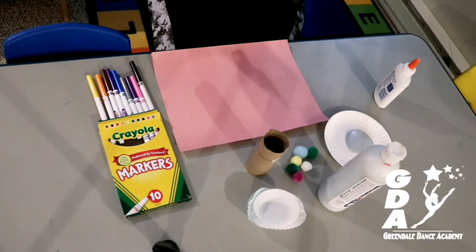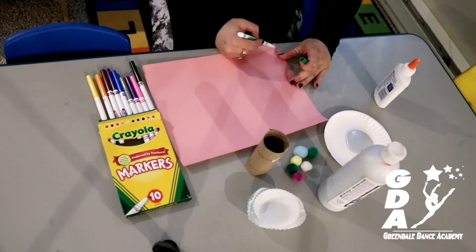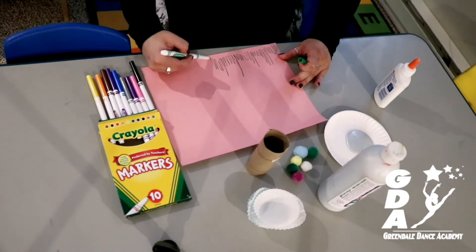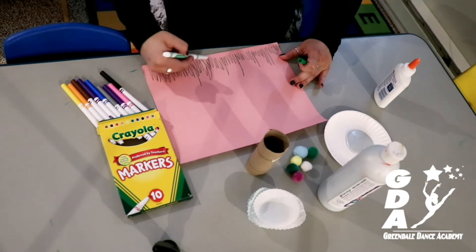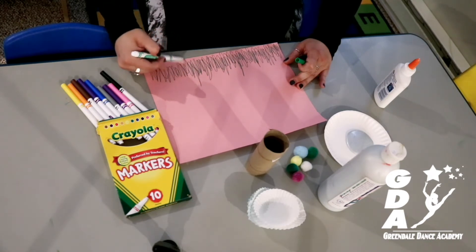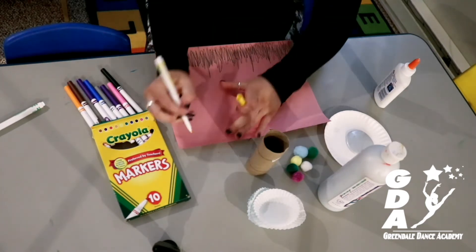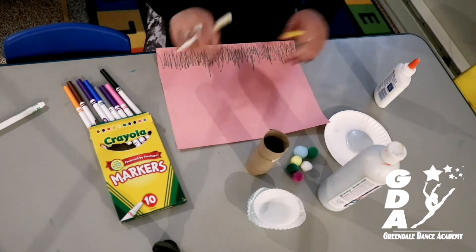Alright, so the first thing we're going to do is grab a marker — this is going to be for grass, so I'm going to use green, but you can get creative and use any color. I'm just going to color a little bit of grass at the bottom; you can do it tall or short. I think my bunnies are going to want to play in tall grass though, so I'll make mine a little taller. You can pause this video and go at your own pace, add more grass if you want. I'm also going to add a sun too while we're coloring — so now we have a cute little sun in the corner.